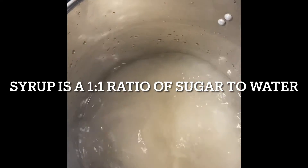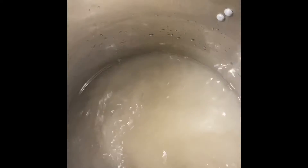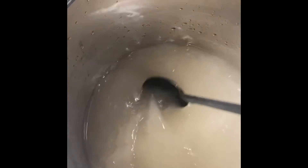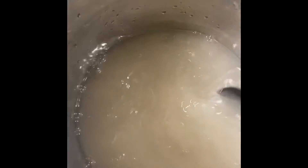This syrup is going to be eight cups of sugar and eight cups of water. Here we have two one-and-three-quarter liter bottles of Everclear 190. We'll see how this takes. We got to get this to a simmer, and then we have to let it cool completely before you add it to the limoncillo.